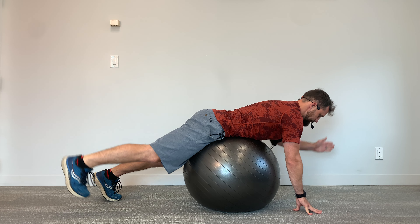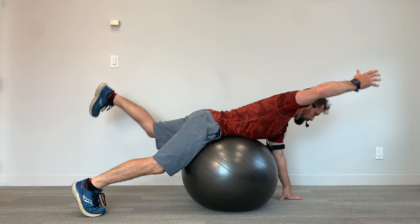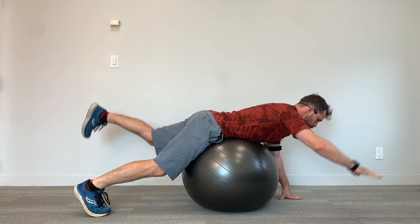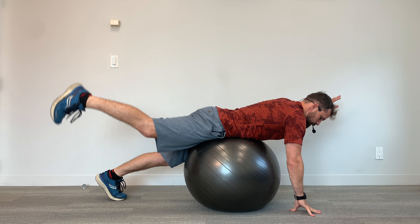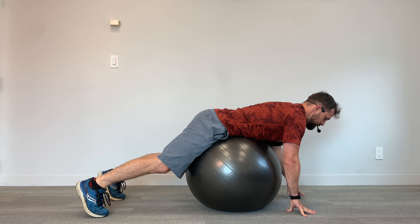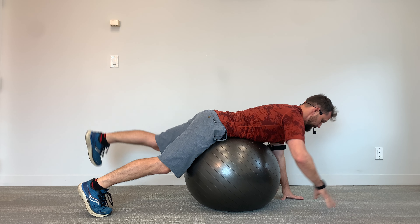As I do each raise, I'm checking in with my shoulder. The shoulder stays back and down towards that back pocket through the lift. You can do this either with your palm down, or you can do it with your palm in. Palm in might feel a little bit better if you're dealing with some kind of a shoulder injury you're trying to work around.